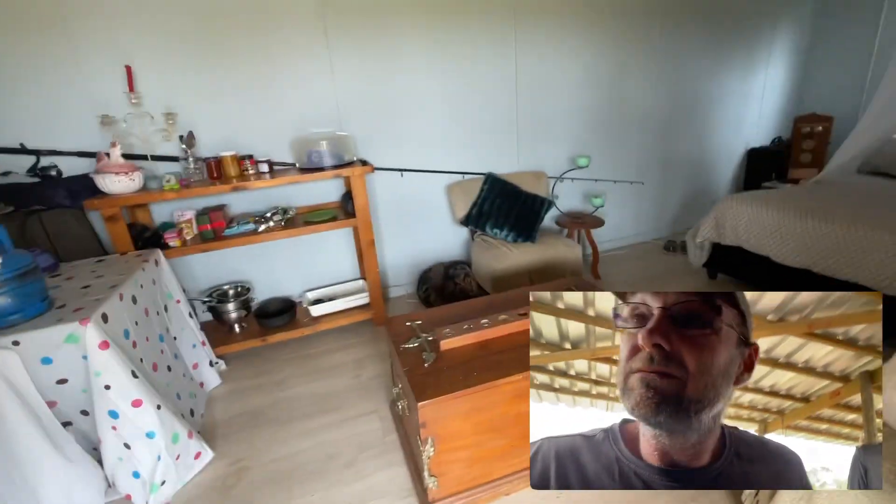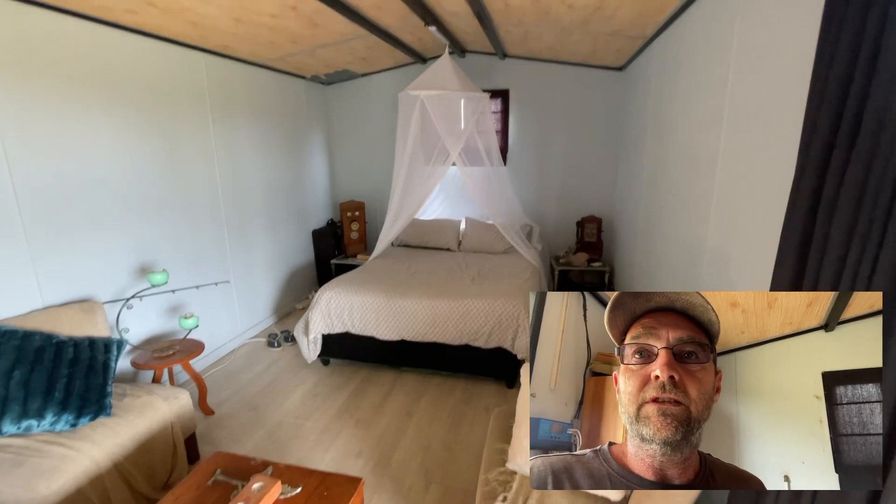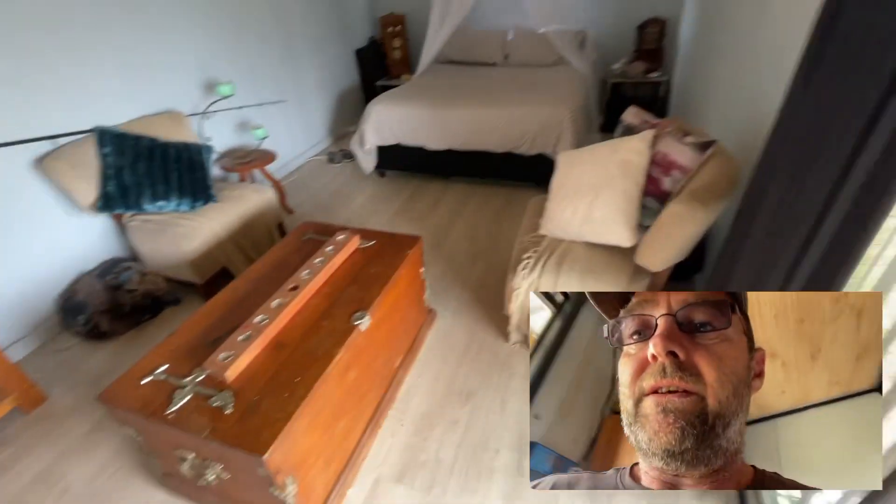The cabin is small — it's a six by three — and my wife has really made it beautiful. We've got our bed in one corner, basically a little lounge area, and then a wash-up and cooking area.